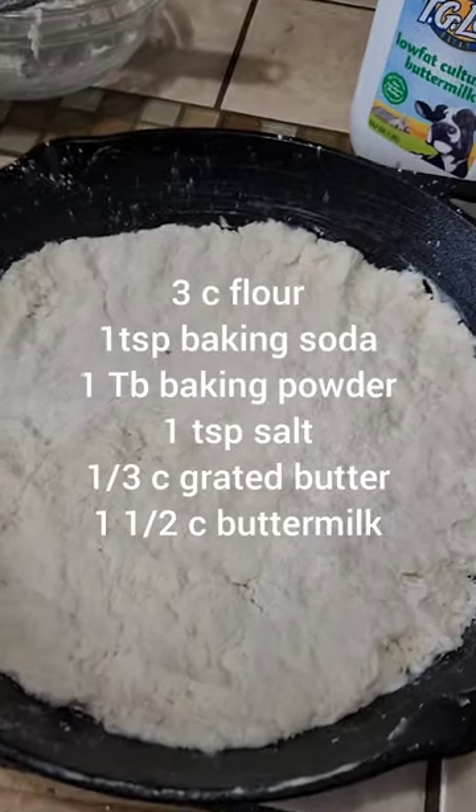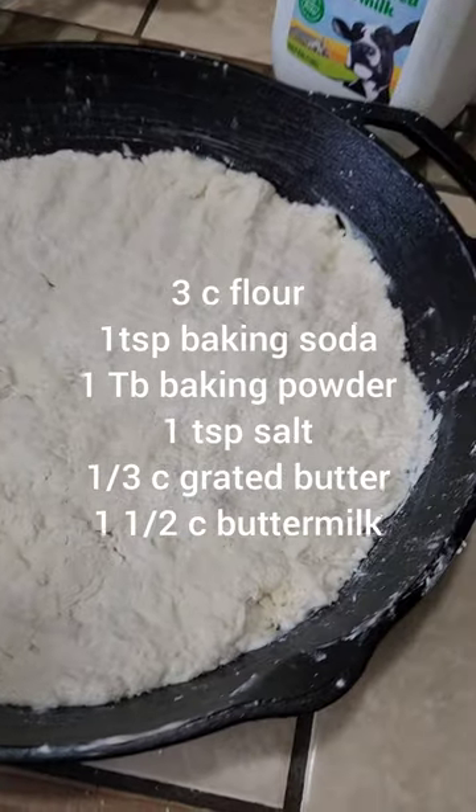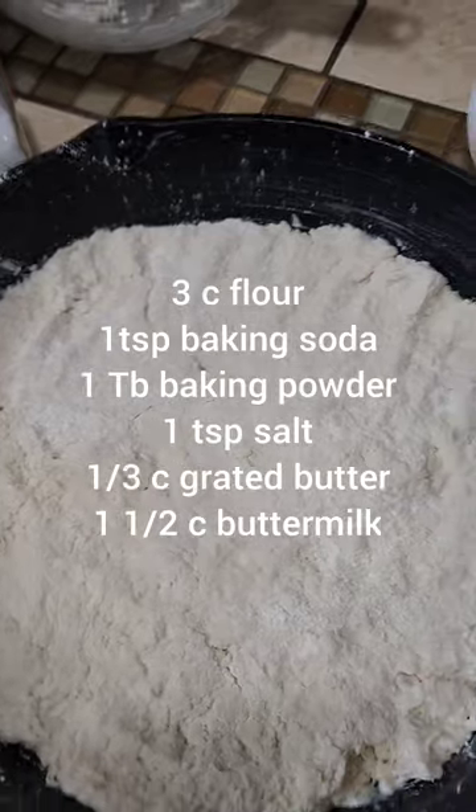I've got the dough already mixed up. I make homemade biscuit dough for mine using shredded, very cold ice-cold butter, flour, baking soda, baking powder, salt, and buttermilk — that's pretty much it. I'll put the recipe in here if you guys want it. My oven is telling me it's heated, so I've put the dough into a big old iron skillet — one of my antique iron skillets. I love to cook in these all the time.